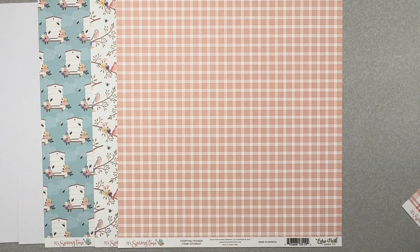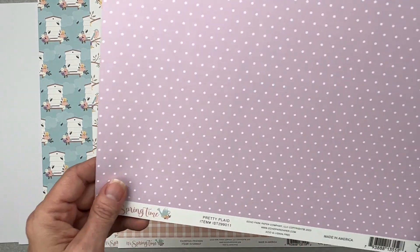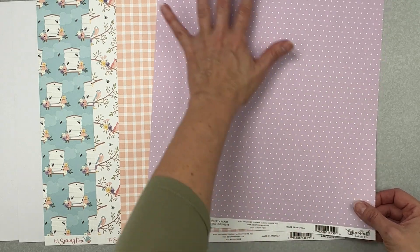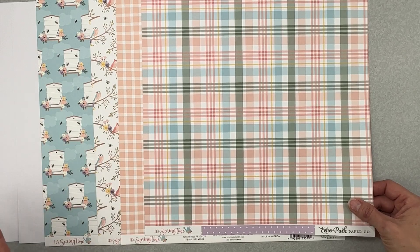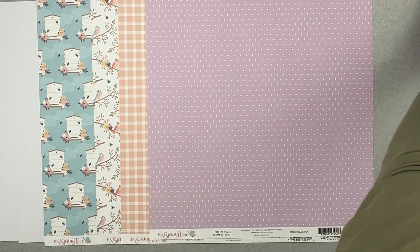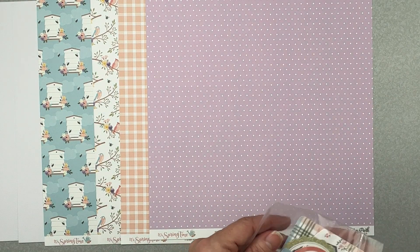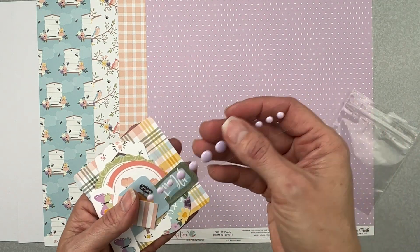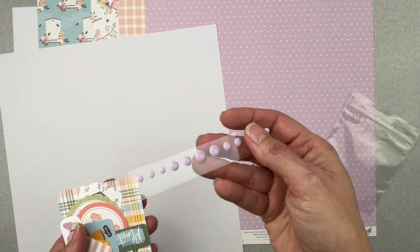I actually got myself a bonus paper — you should only be getting three papers in your kit but I scored a fourth. The next paper is called Pretty Plaid in this orchid color — oh my gosh it is so pretty. The back side is also a really pretty plaid. The goodie packet includes a third of a pack of the Echo Park ephemera and a row of Cardabella enamel dots, which will vary. I got the orchid shade — totally scored!